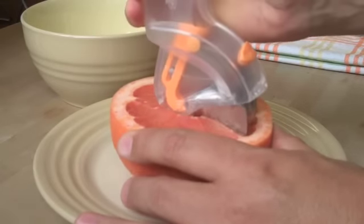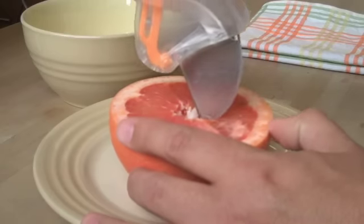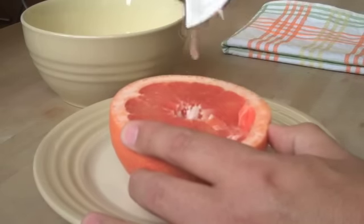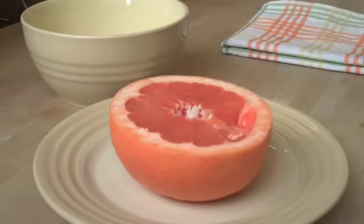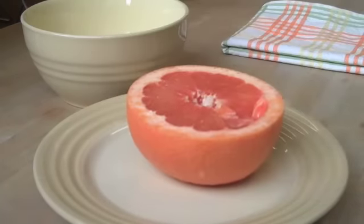Just put it here in the section, cut through, take it out. Seems pretty easy. You see here, it takes the sections right out. Enjoy!